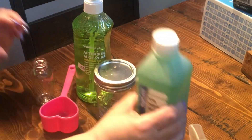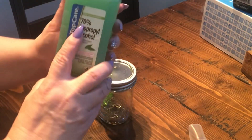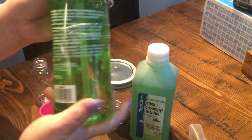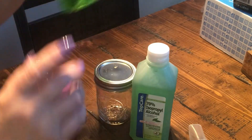Today I am going to show you how to make your very own hand sanitizer for just pennies, and you can make so many of these. First thing you want to get is your alcohol — 70 to 95 percent. I can only find 70 percent. Then you're going to buy aloe vera gel, which you can find at Dollar Tree.